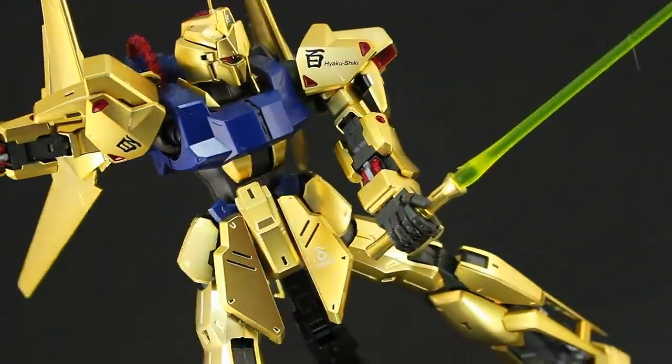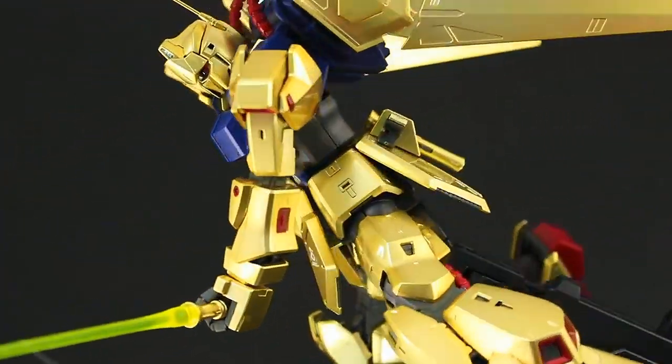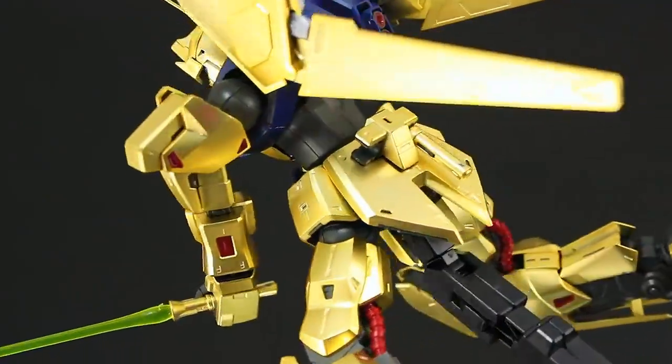But on the whole, this is one extremely impressive model kit. This looks like nothing else, and if you don't paint your kits, this is one you really need in your collection.